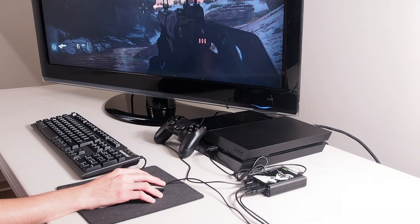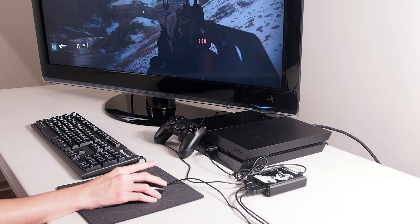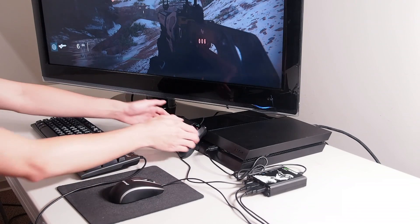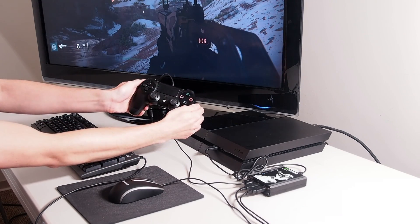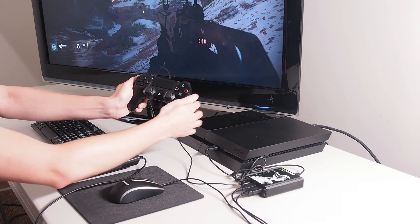The Keymander has the ability to adjust aim look and aim down sight without connecting the Keymander software, through the in-game mouse sensitivity mode feature. To enter into the in-game mouse sensitivity mode, press the options and share buttons at the same time on the PS4. You will hear one beep from the Keymander and the setting LED will flash. You are now in mouse sensitivity mode.